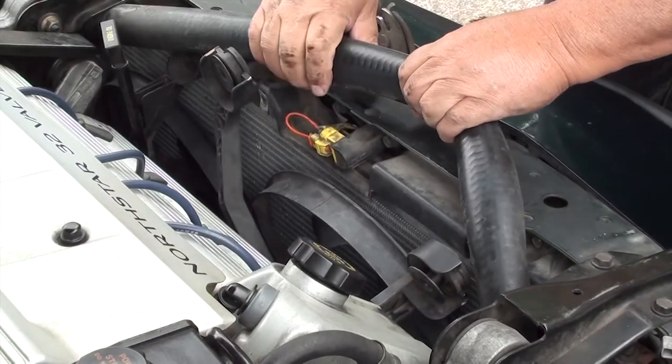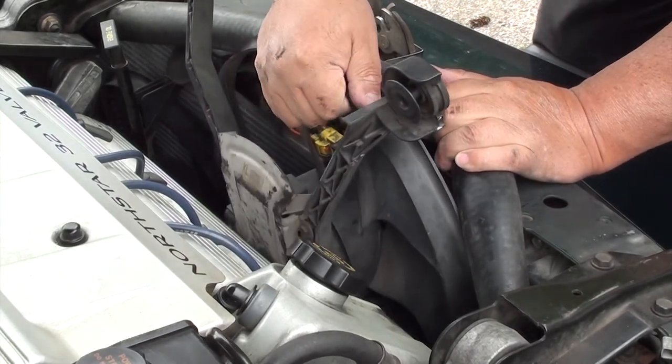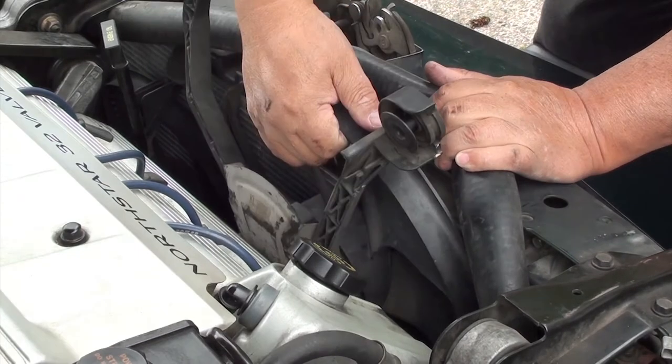You can see the plug right there where the light is. Just pull up the tab and pull it out. Once you unplug it, the fan should come right out. Be careful when grabbing the fan — you don't want to crack or bend it.